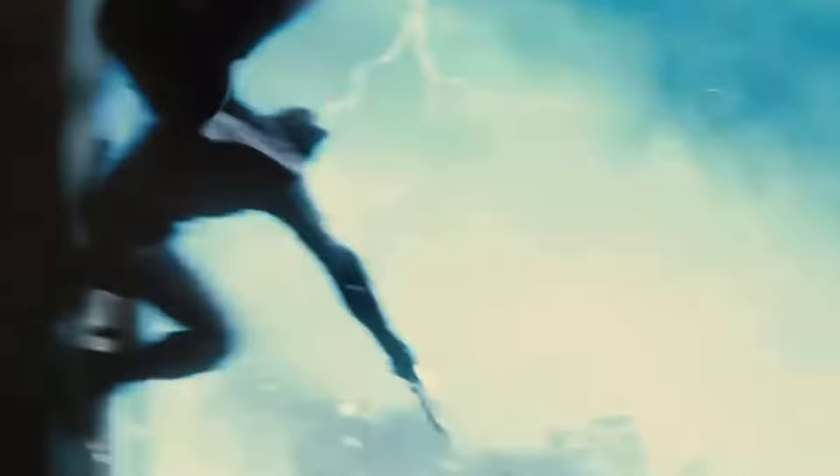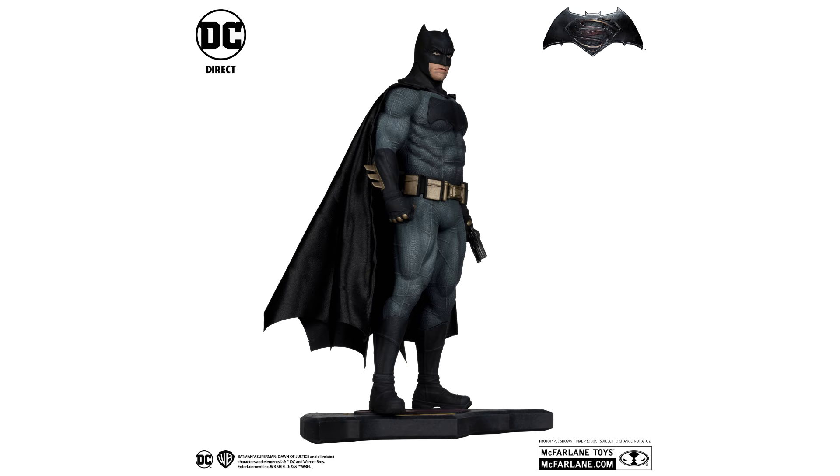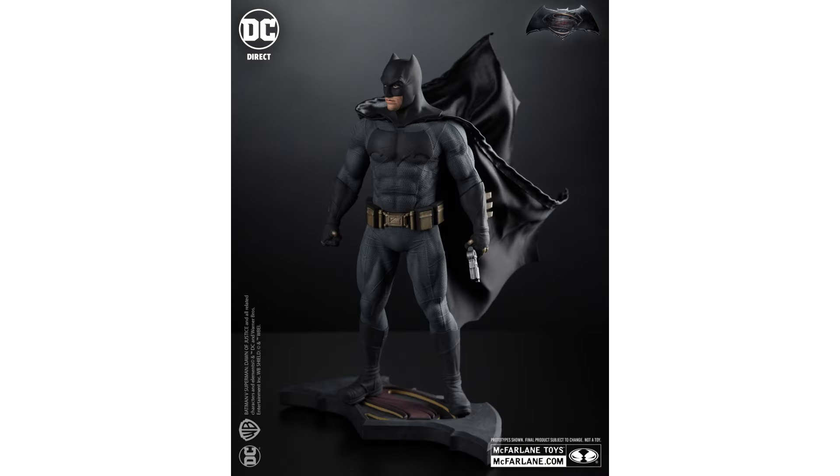As a bonus, a 1:6 scale statue of Batman is included in his standard suit, with a base in a set pose with the grappler gun. The sculpt looks great, as expected for a statue, and this could open doors for more releases later on.